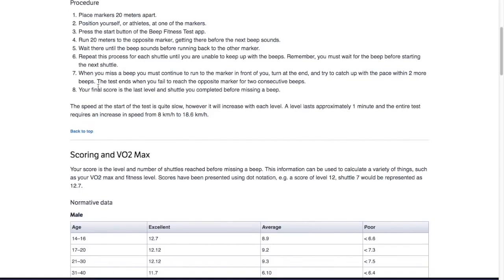If you get to the other side, do not start running back until that beep goes — otherwise you're cheating. When you miss a beep, you must continue to run to the marker in front of you, turn at the end, and try to catch up with the pace within two more beeps. The test ends when you fail to reach the opposite marker for two consecutive beeps. If the beep goes before you get there, don't give up — quickly get to that marker and increase your speed to get back before the next beep. If you still don't make it, then you're done. Your final score is the last level and shuttle you completed before missing a beep.